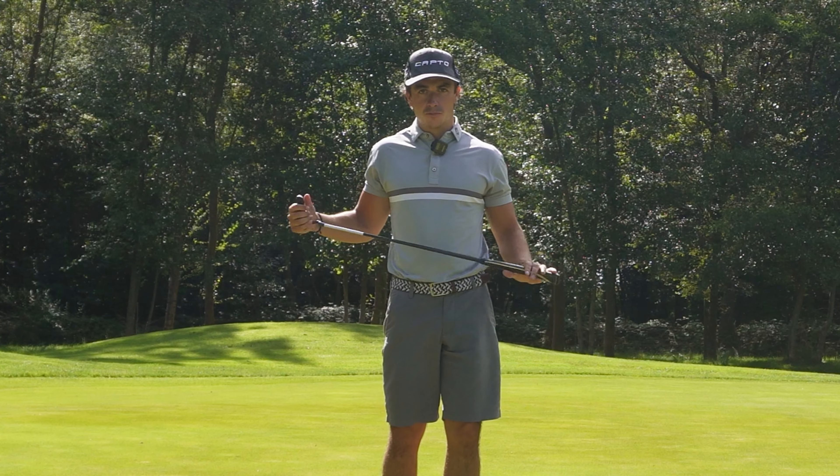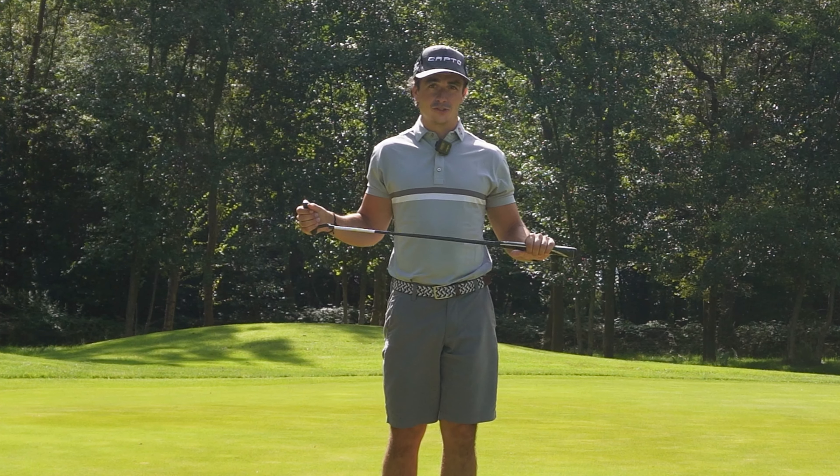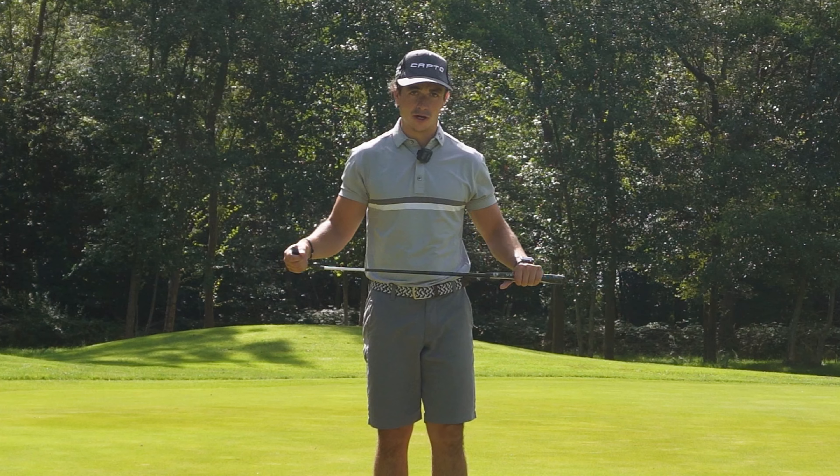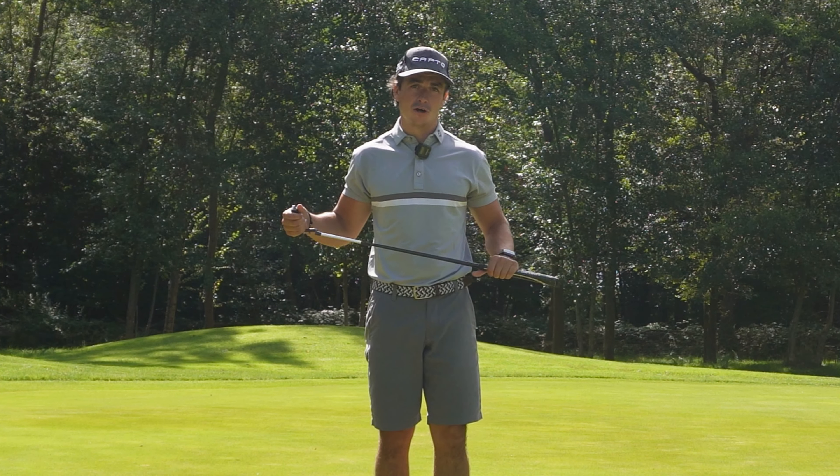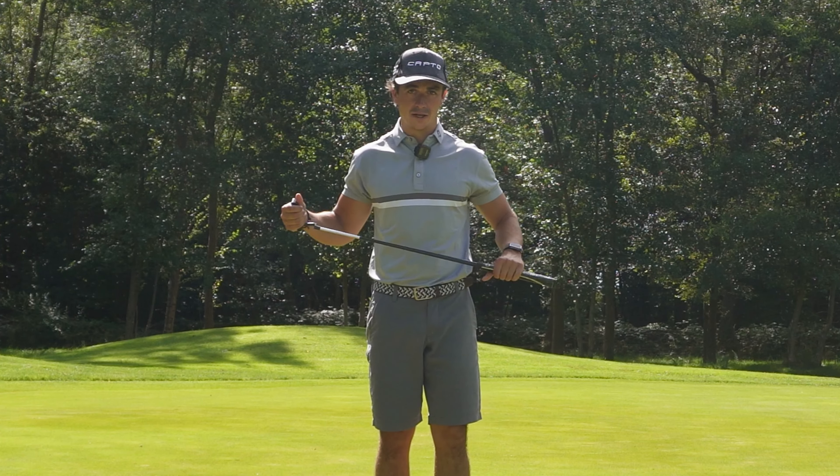We're going to break this down into two parts. I've got you on the face-on view to start with, then I'm going to move the camera to the down-the-line position. In each position I'm just going to show you what changes I'm working on from the face-on view and then from the down-the-line view.